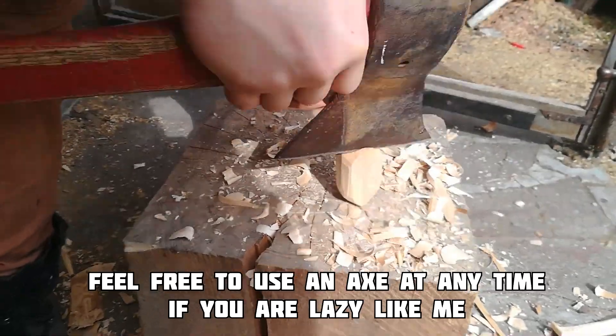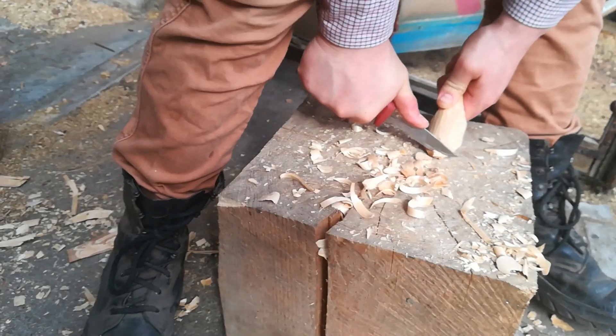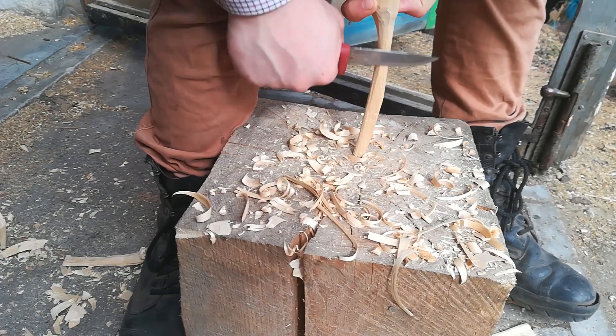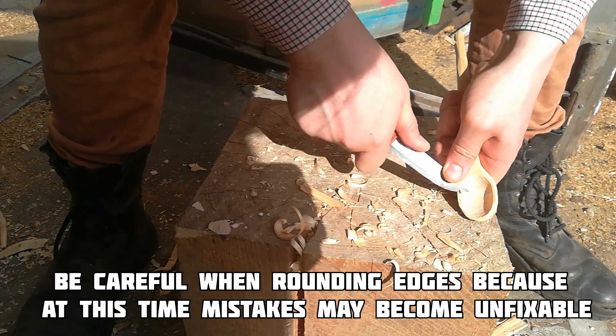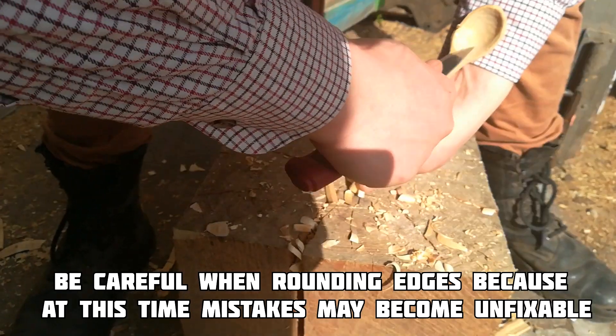Feel free to use an axe anytime if you are lazy like me. Be careful when rounding edges, because at this point mistakes may become unfixable.